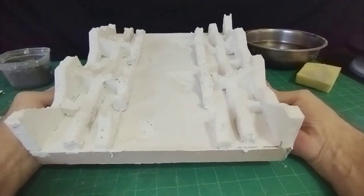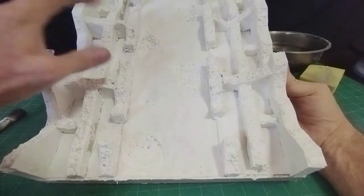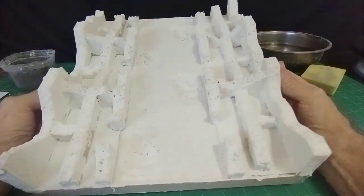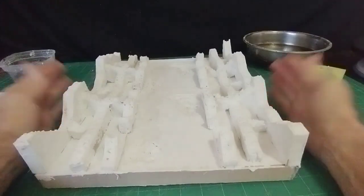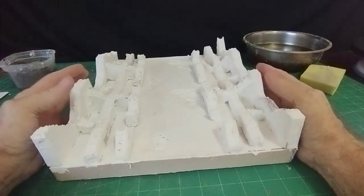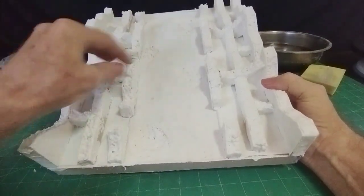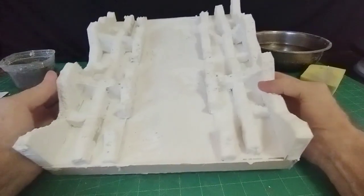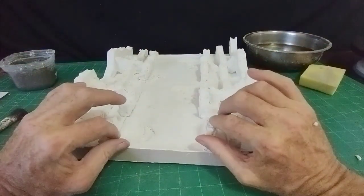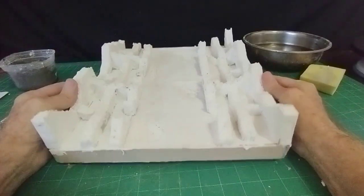So I finished making my polystyrene and cardboard sandwiches and placed them all as walls — or what's left of the walls — on both sides of the road of the village. Then I gave it a coat of watered down wall filler, so now everything is quite hard to the touch. There's no soft polystyrene or remnants of cardboard or anything, so it's a good base now for finishing.